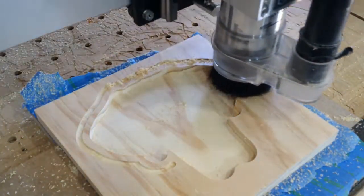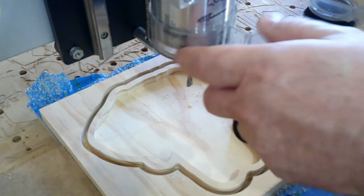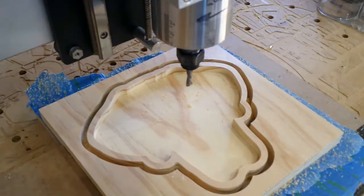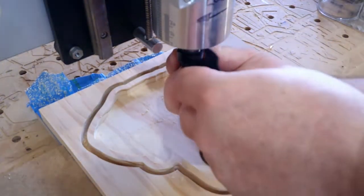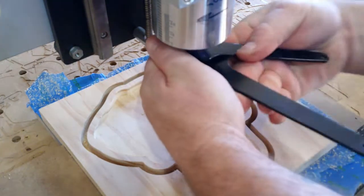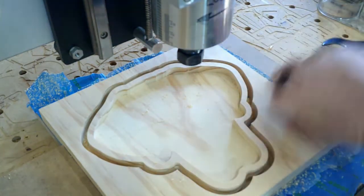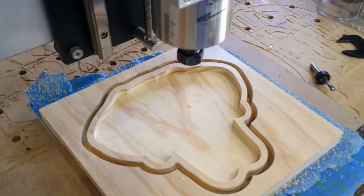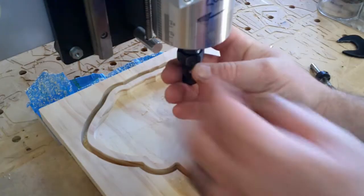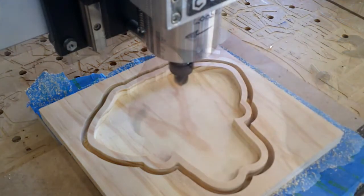Now we'll cut the outside ring, and that's a little unconventional, but I have faith in that glue — it's going to hold that piece down where I want it. Before I start carving the face, the reason I did that was because I didn't want to change to the V-bit and then change back to the end mill. That would have been three changes in one carve and I just didn't see that it was necessary. Now we'll put the V-bit in utilizing the collar — no need to re-zero for Z.